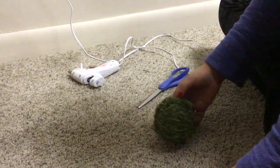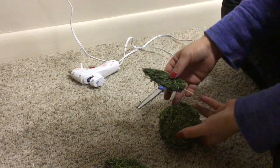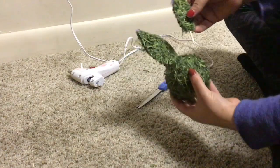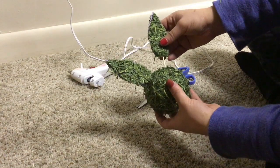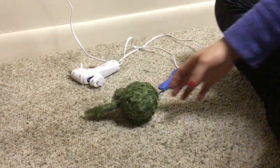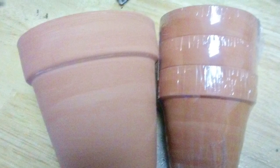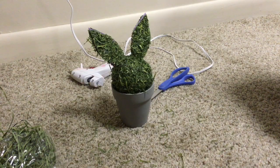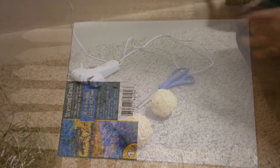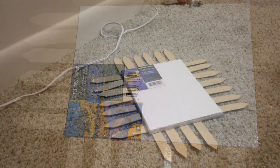Once all of the ears are done you're then going to stick them into your bunny's head. Then for the body of your bunny you're going to use these planter pots — fill them up with the leftover grass, then just stick the bunnies in. You can opt to paint the pots like I did, or you can just leave them as they are.